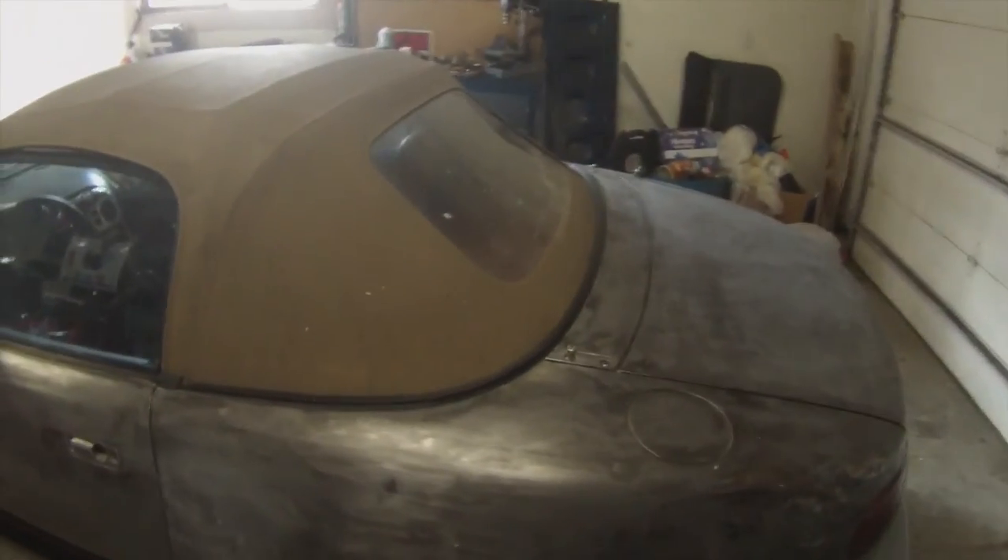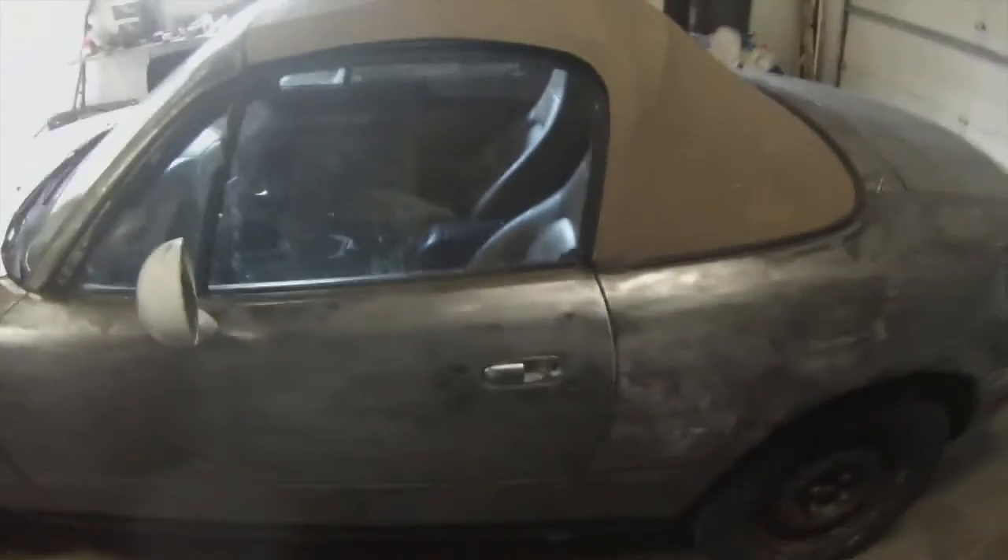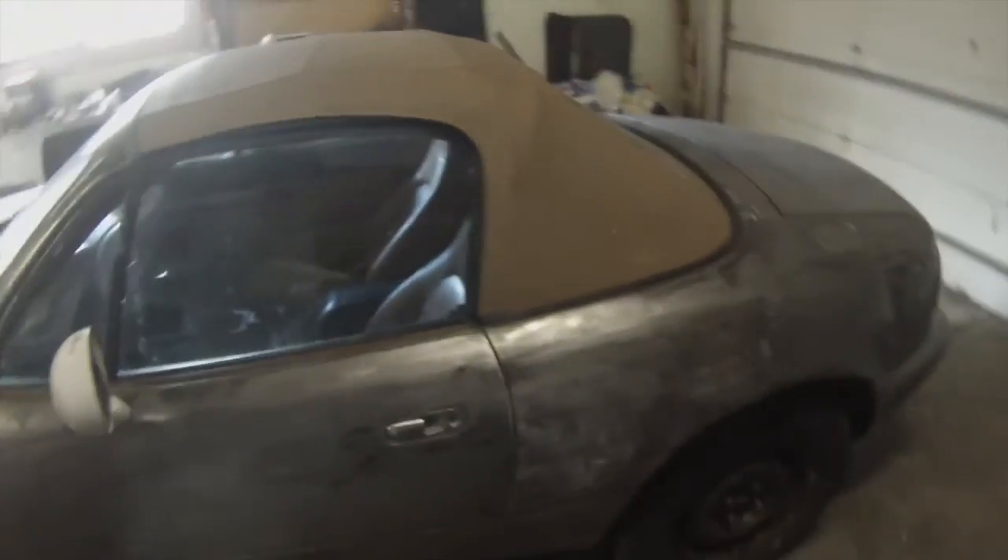If anybody wants to buy a top, I'll sell this one cheap — make me an offer in the comments. That's without shipping, local pickup Colorado Springs. With shipping we'll have to talk.